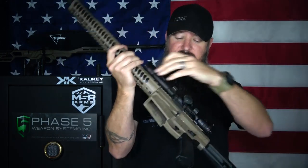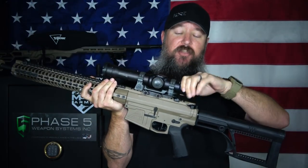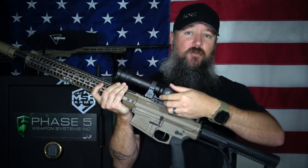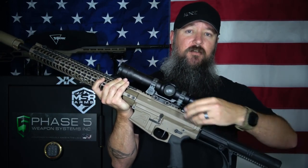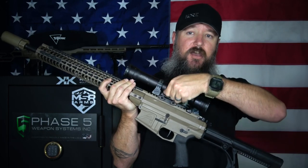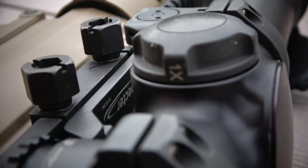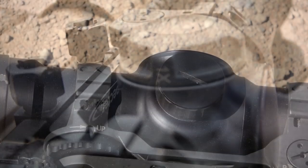And it's really fast. Instead of having a dial that you twist all the way between power settings, I can just flip it — 1, 3, 9, back down to 1. I can bring it all the way up to the highest magnification in just a fraction of a second.